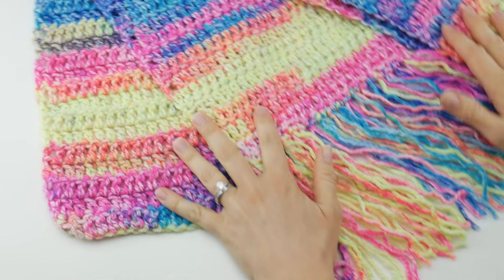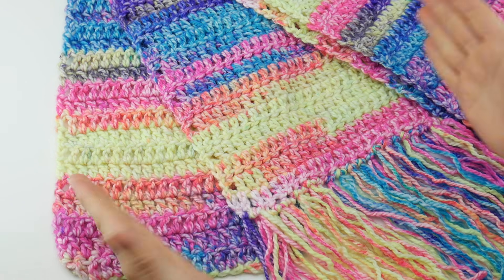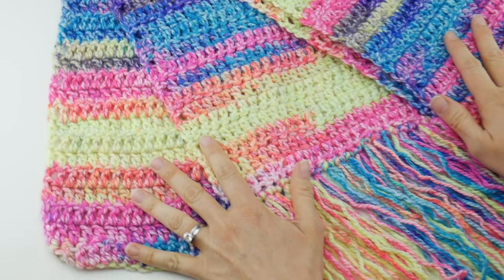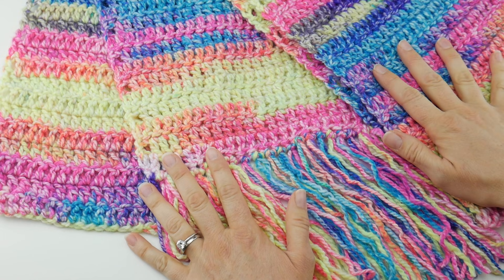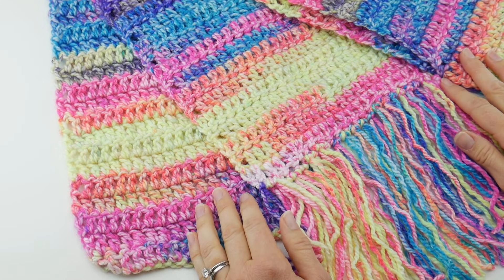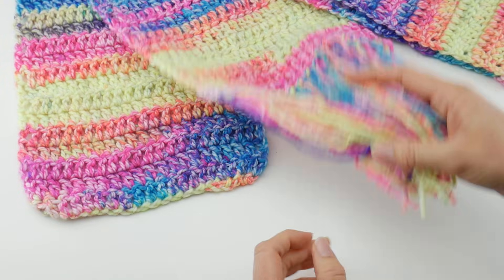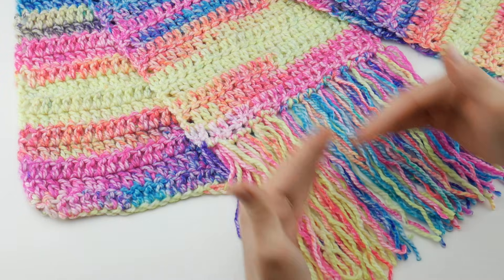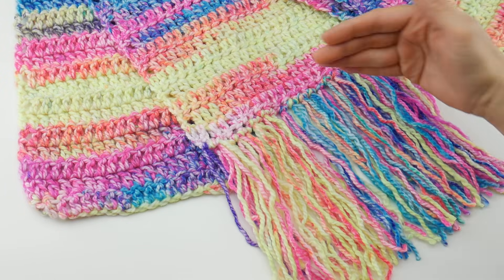This scarf is nice and long and wide — it's a generous scarf. I will show you how to make it narrower or shorter if you want to resize it. There's no special stitch counts because this is a beginner scarf. The scarf in this video measures about eight inches wide and about 68 inches long, so you can wrap it a couple times around your neck. Just as a side note, if you choose to add fringe, these measurements are without the fringe, so it will add a little bit of extra length.